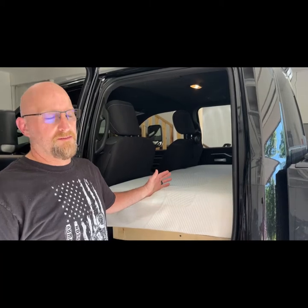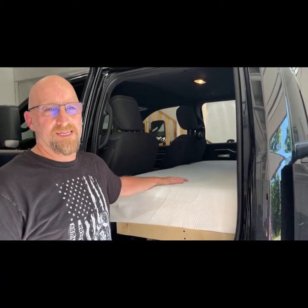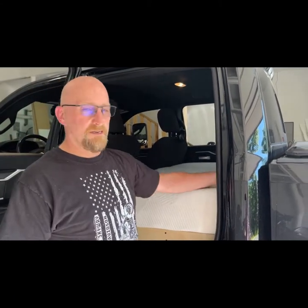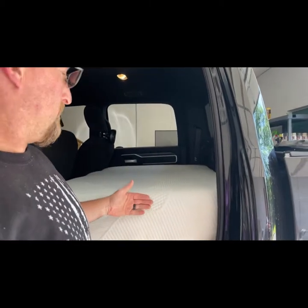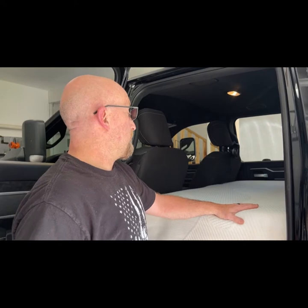Once you get the frame built, go to Walmart. It was $169 for the 8-inch memory foam mattress, twin size. The width is perfect. You do have to cut off about 15 or 16 inches off the length in order to make it fit with the doors. The easiest way to do that — and don't tell the wonderful wife — is to use the electric kitchen knife. Bring that down to the basement, cuts right through it. Wash everything off, put it back away, and she's none the wiser. It worked much better than the utility knife I was trying.